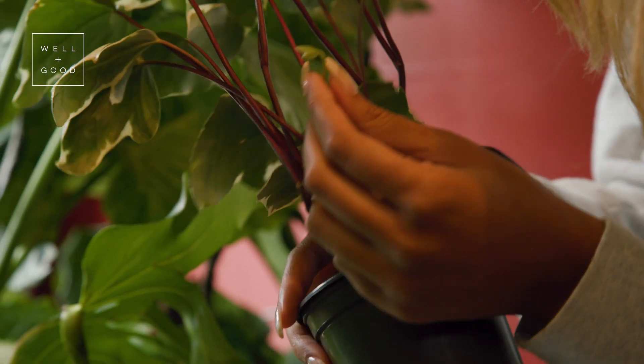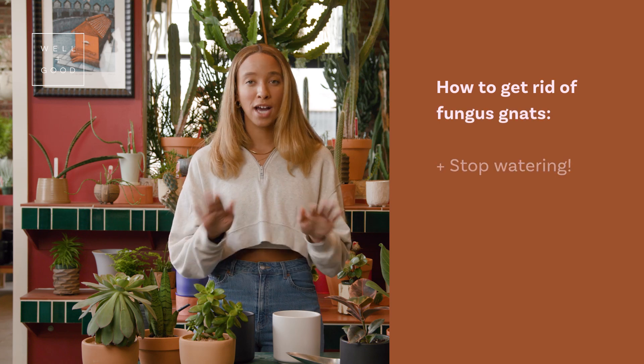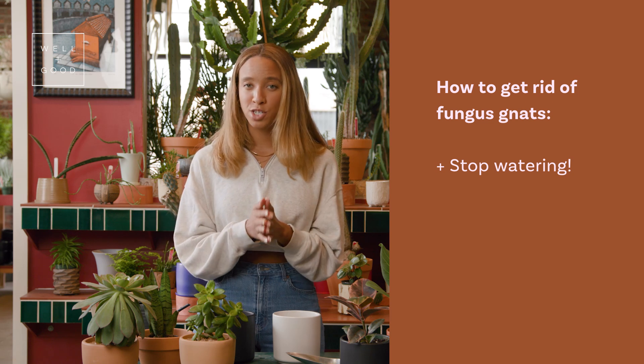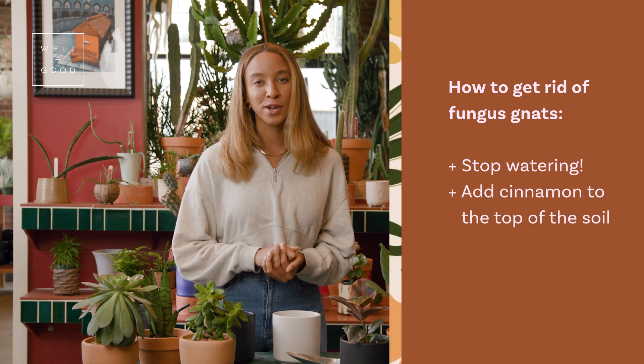Now, if you're starting to see those fungus gnats around your plant and just can't seem to get rid of them, there are a couple things you can try. First, you want to stop watering at all costs. Reduce your watering schedule by a couple days to a week and allow the plant to dry out. Another thing you can try is adding a little bit of cinnamon to the top of the soil.